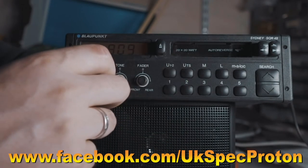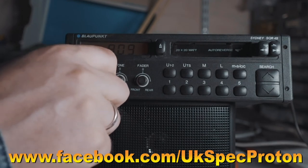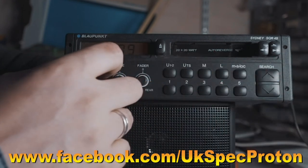So that's actually playing the cassette — sounds fairly decent, not bad for 10 years of non-use. Let's see if it flips over.